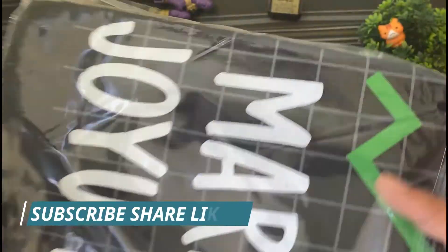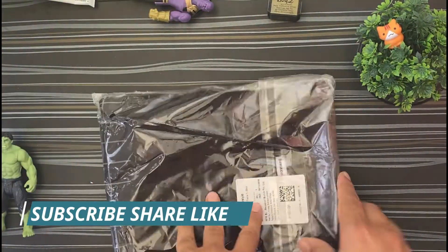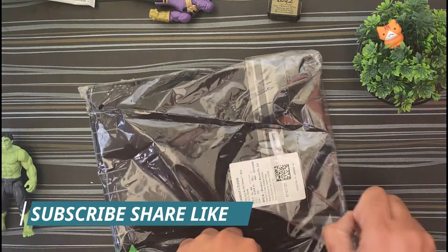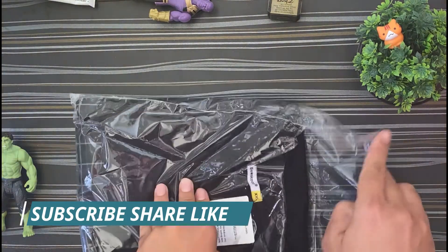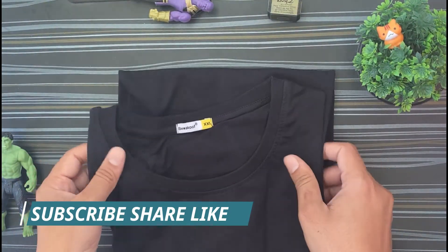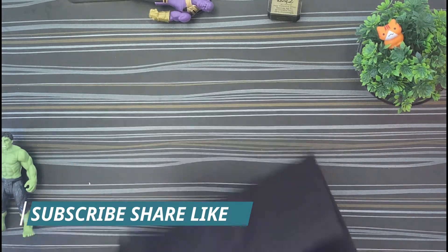I ordered it two days ago but received it very quickly. I searched for something related to my stock market interest and selected this — a black pearl t-shirt. So this is what I ordered and I have received it.